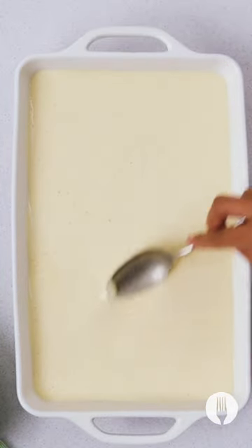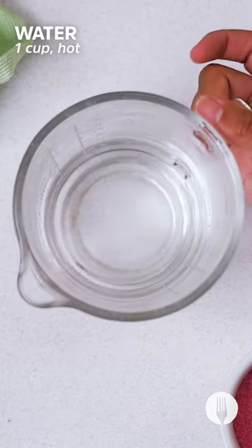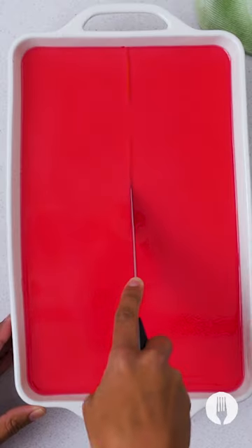Just before that's had a chance to sit for two hours, we're gonna get started on the jelly part of this jelly custard tart. Sprinkle your favorite flavored jelly powder over a cup of hot water and stir to combine. Pour that over your custard layer and chill in the fridge for at least two hours or until firm. Enjoy!